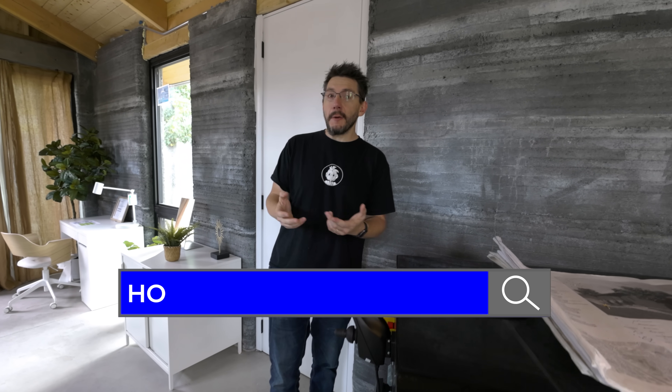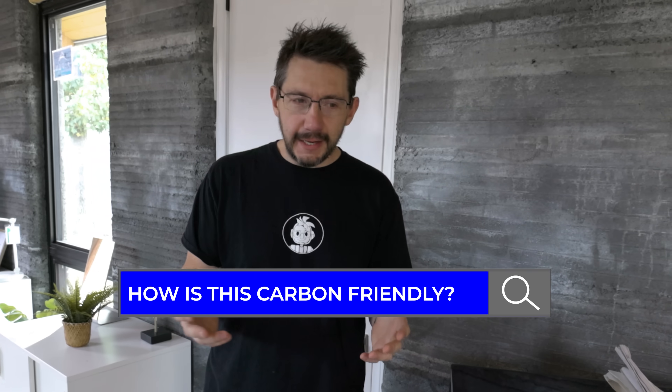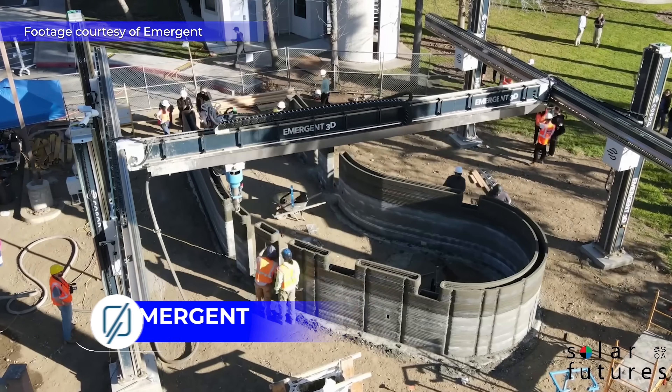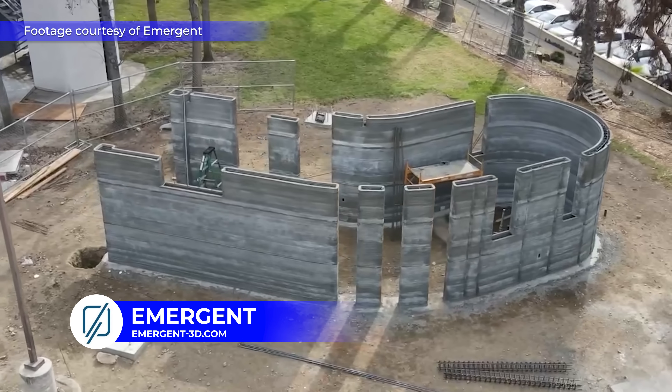The first thing I want to address is the how. How is this made? How is electricity run? How is plumbing run? How is this carbon-friendly? And I got all the answers. This is printed in concrete, as you would imagine.